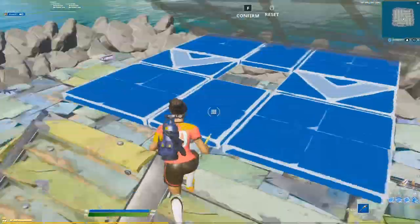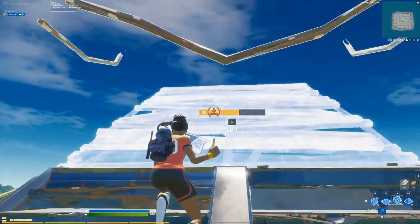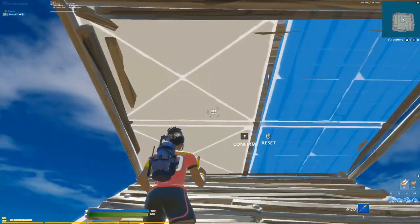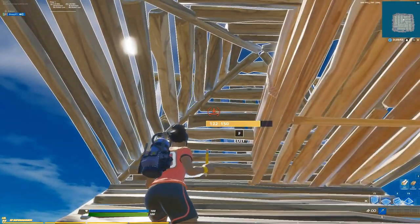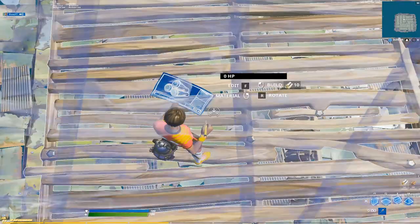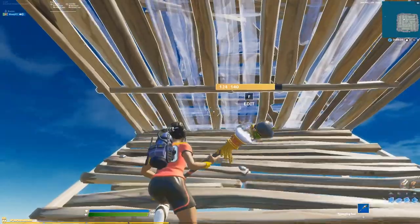That's basically the first one. We're gonna get into the second retake now, and this one is really simple. All you have to do is place your ramp, place your floor and pyramid, and then you edit these two tiles right here. Then you place a wall behind the pyramid. After you do that, you're gonna side jump a little bit, catch yourself, place a wall right here, then look down, place a floor, and start running up. You just repeat this process.